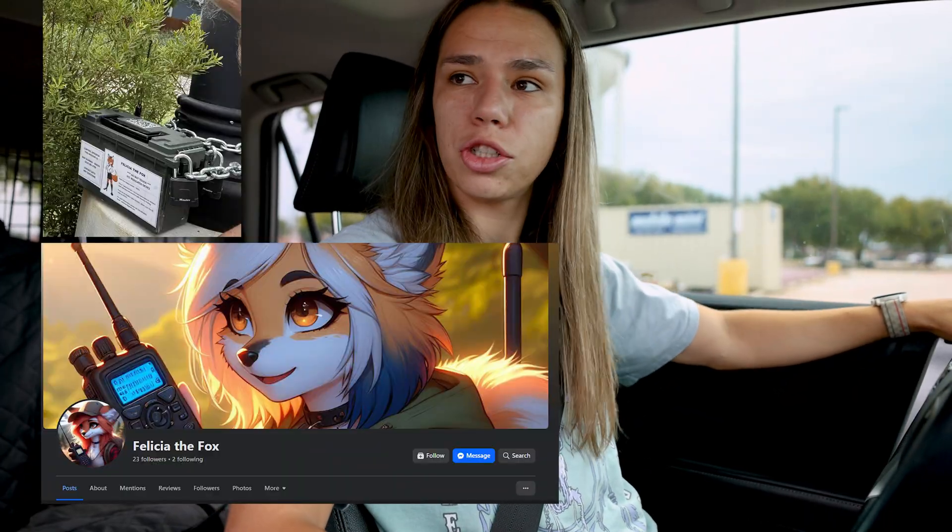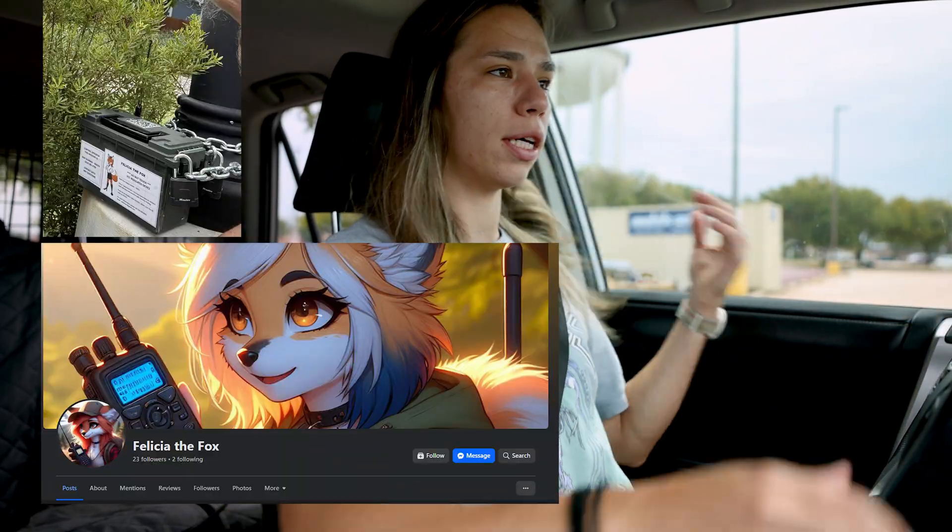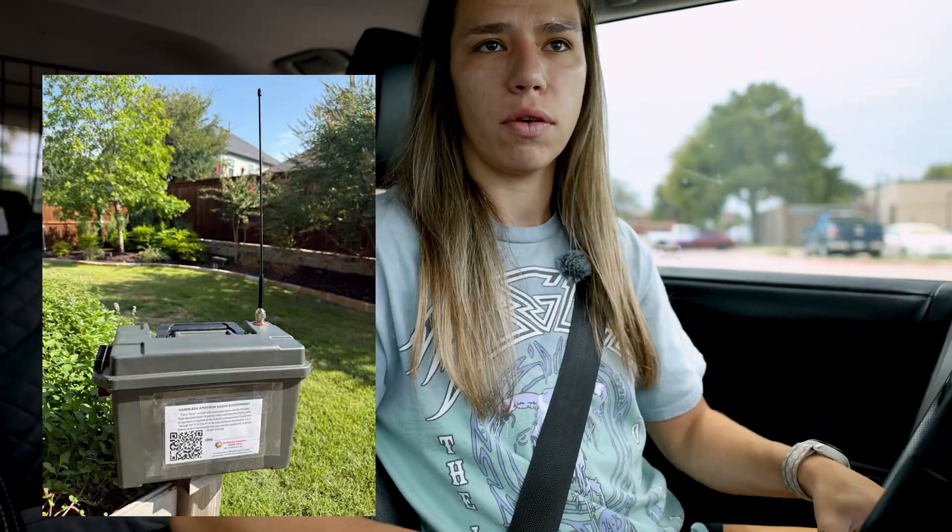We're hunting Felicia right now. Felicia is one of the two foxes out for the McKinney Amateur Radio Club — the other one is Steve. We hunted Steve successfully a couple weekends ago. Steve is actually a more difficult find because he puts out a stronger signal. When signals are stronger, it can be harder to pinpoint a fine-tuned location because the signal can reach farther out. A smaller signal isn't as spread out, so you can pinpoint that location better than with a stronger signal with a larger radius.